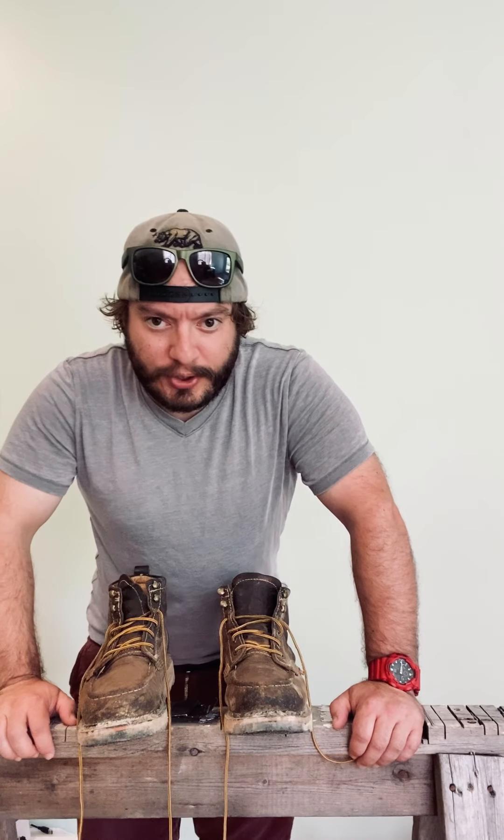It's been a while since I posted on YouTube, but I'm going to do a one-year review on these Bonanza Frontier boots.